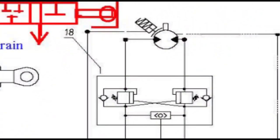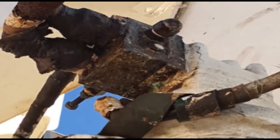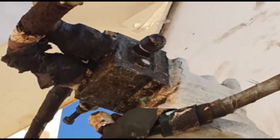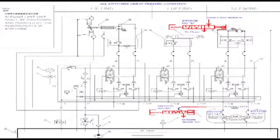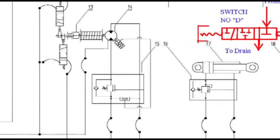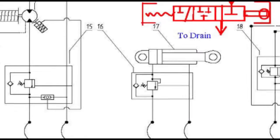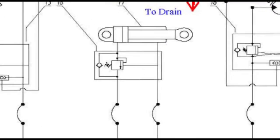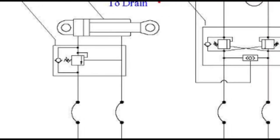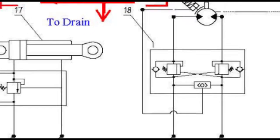On slewing block 1, the counterbalance valve spring tightening screw was found missing. The counterbalance valve was repaired and adjusted to match the other side. After this repair, the crane was stopping when the limit switch was in action, indicating that the limit switch only reduces pressure and the counterbalance valve acts as a back pressure valve, which must be functioning correctly for the hydraulic system to work properly.